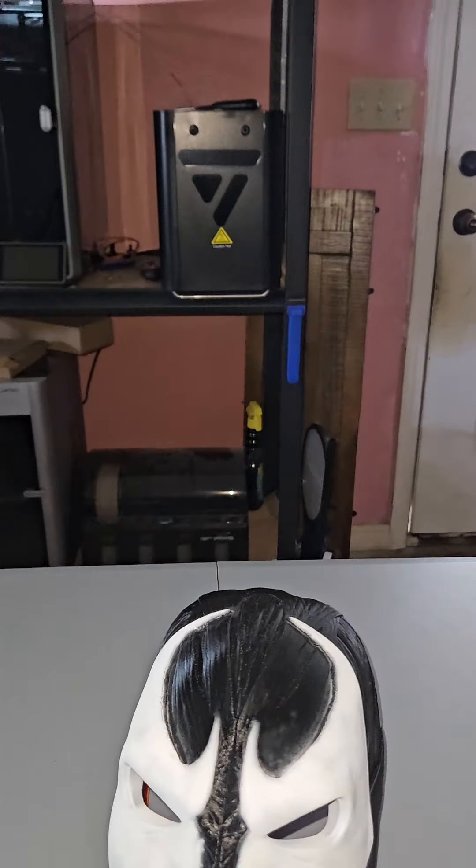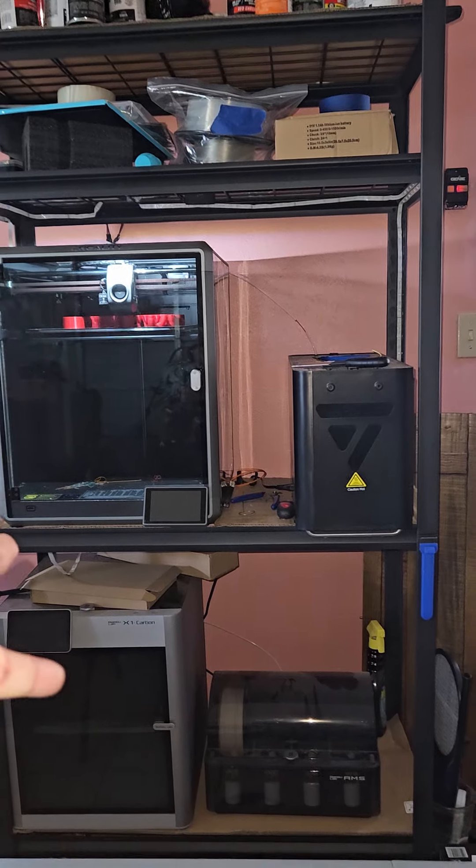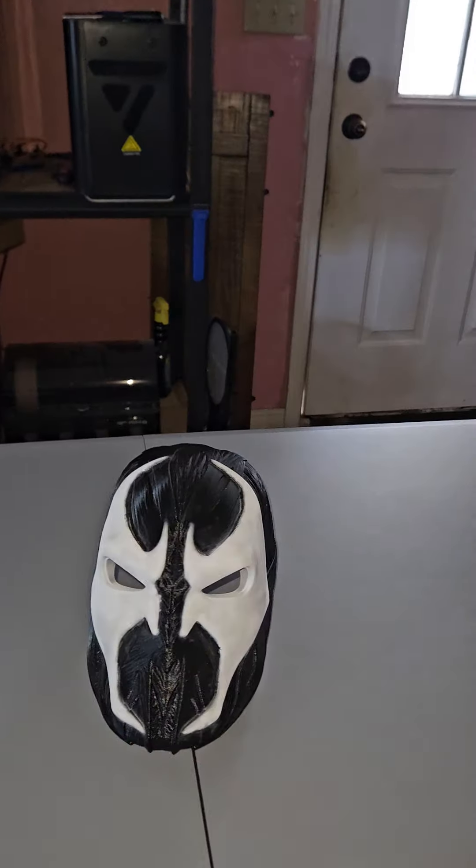Look forward to the next video — I can't wait for that helmet. I'm so excited. I'll see you guys later.